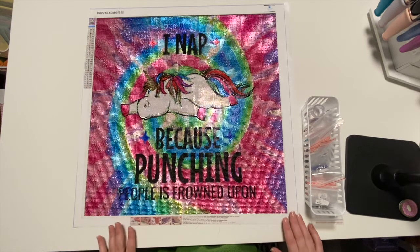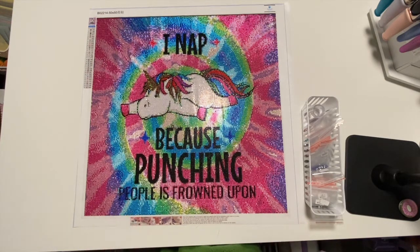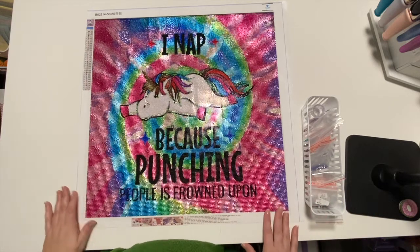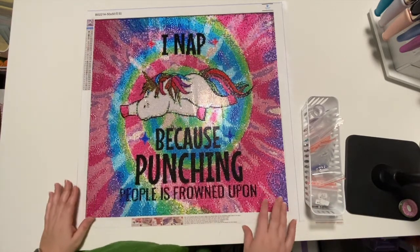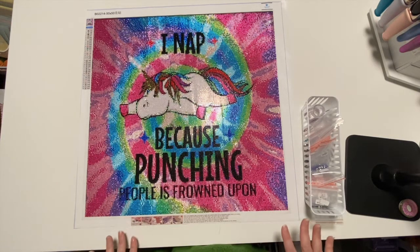I did finish this one during the holidays — Christmas and New Year's — and I just have not had a chance to film it yet. But I'm finally cleaned off my table so that I can do this. I did have to make it a little big, hope you guys aren't seeing anything you shouldn't see.